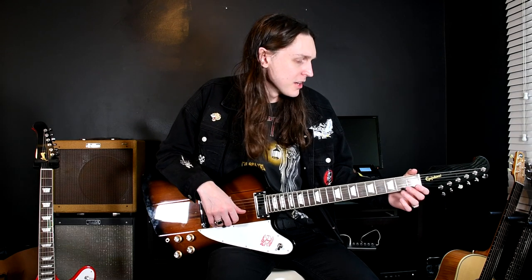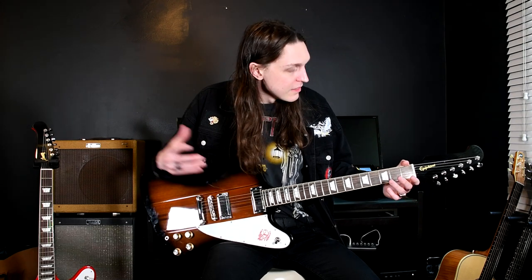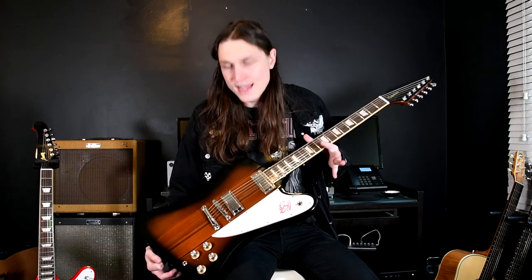You'll be able to hear the difference between the two comparisons, but they are quite close. For the amount of money you're saving — and you won't get a hard case with the Epiphone, so you might want to look into one — you will be getting a great guitar. Don't think you're getting the cheap version or compromising in any way: this guitar delivers, it looks the part, it feels the part, and it sounds great. If you like the video please give me a thumbs up, subscribe, and check out my other videos. This has been the brand new 2020 Epiphone Firebird in Vintage Sunburst compared to my 2019 Cardinal Red Gibson Firebird. Thanks guys, I'll see you next time.